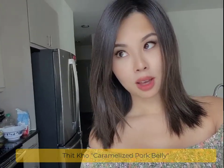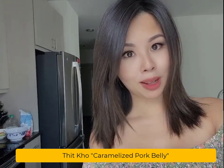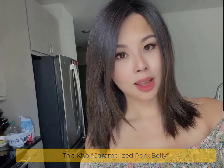Hello everyone. So today I will be cooking Tikal. It is caramelized pork belly and served with steamed rice. It's very easy, quick, and the recipe is very easy to follow. So if you're interested, let's get started.